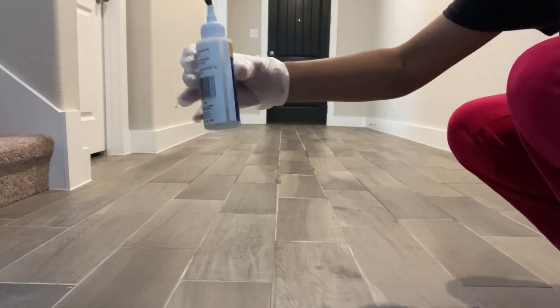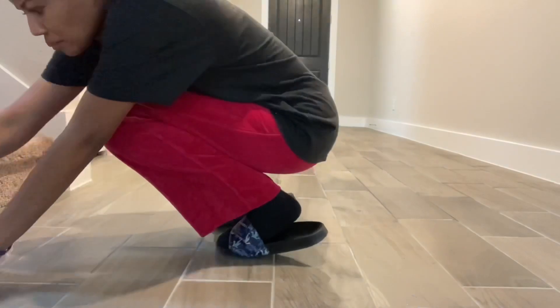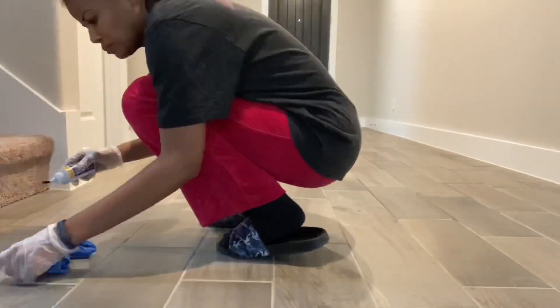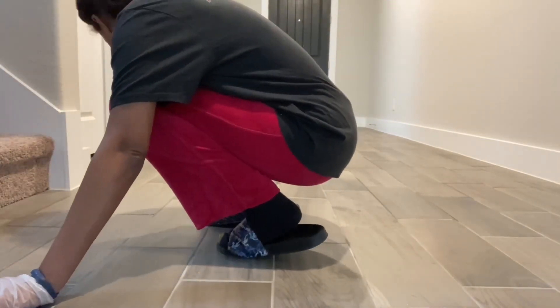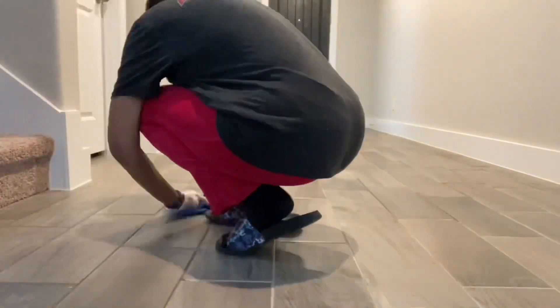This is how much I have left after doing this section — I'm almost done, but I have about a fourth of a bottle left. I'm just now finishing up right in front of the stairs, and I'll show the final look in just a second.